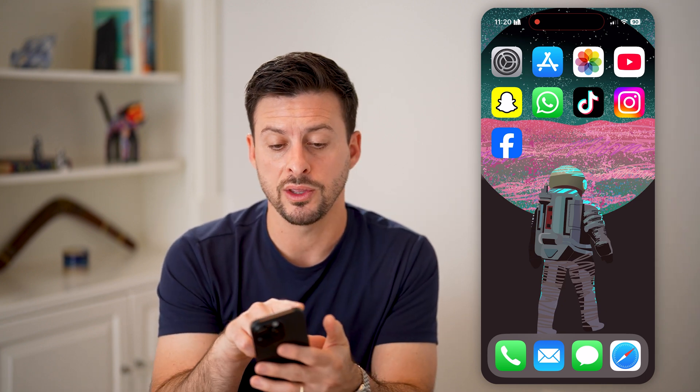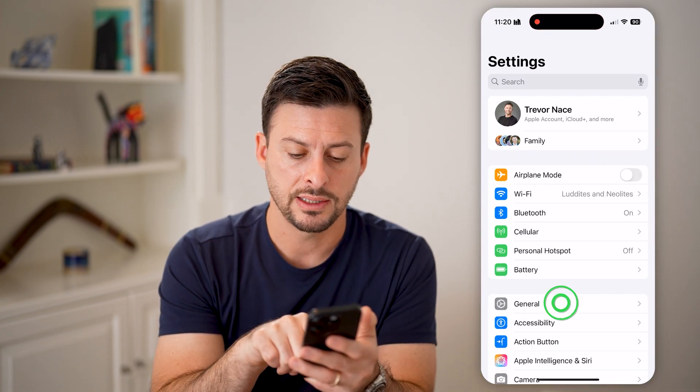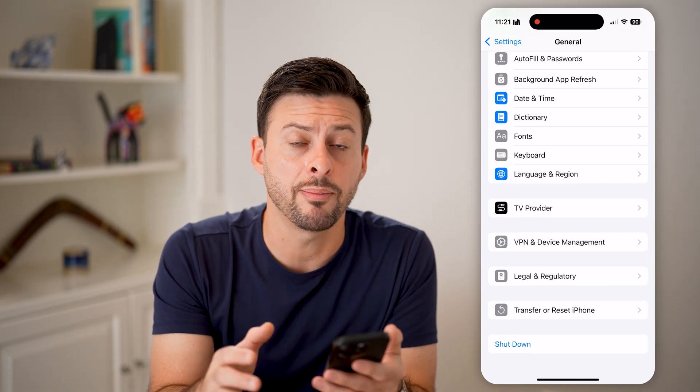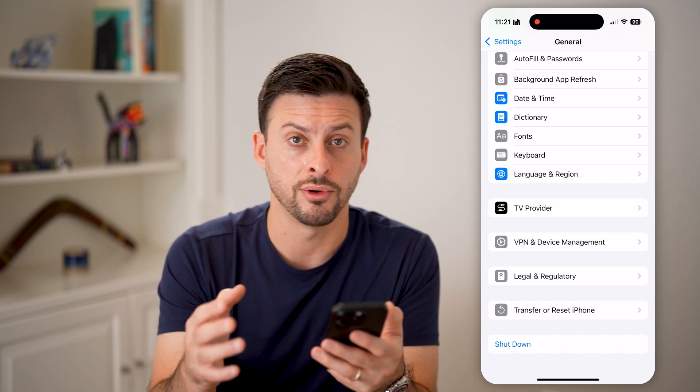The first and easiest way that you can turn off your phone is to head into your Settings and tap on General. At the very bottom, you can see Shutdown. You can tap on that Shutdown button and it will allow you to turn your iPhone off.